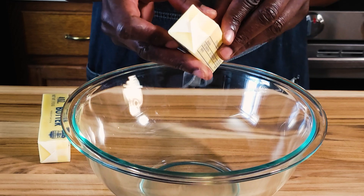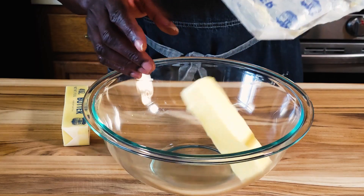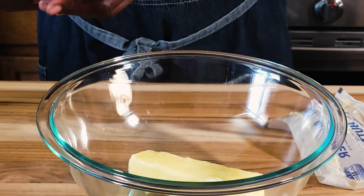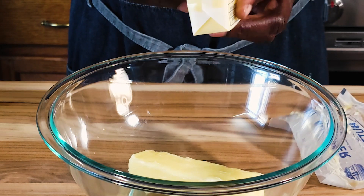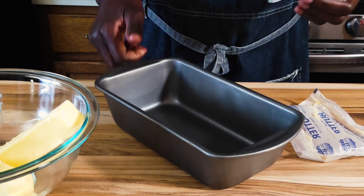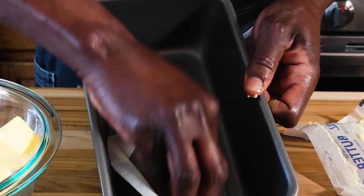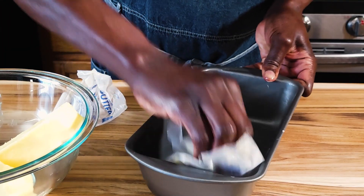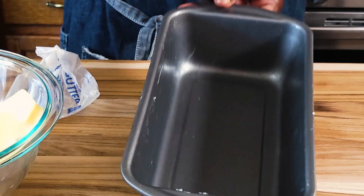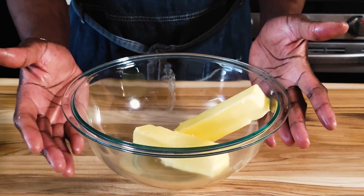First, we are going to put this butter into the bowl. I'll save that wrapper — I'll show you what I'm going to do with it. I have a cake pan, and using this paper with the leftover butter, I'm going to rub it to grease the pan. You can definitely add more butter. I'll set this aside and bring the butter back.